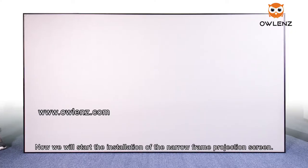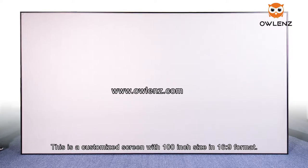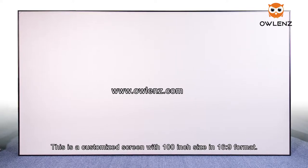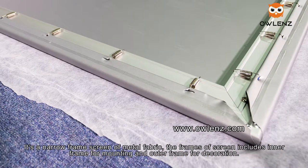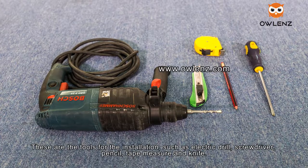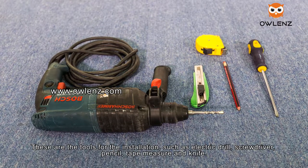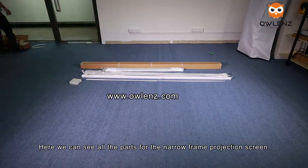Now we will start the installation of the narrow frame projection screen. This is a customized screen in 16:9 format with a metal fabric surface. The frame includes an inner frame for mounting and an outer frame for decoration. The tools needed for installation include an electric drill, screwdriver, pencil, tape measure, and knife.